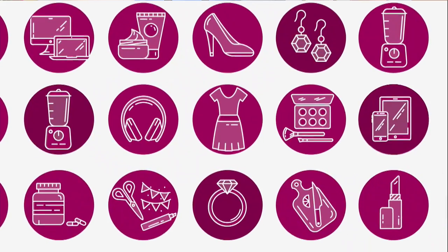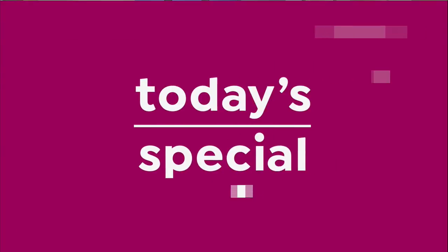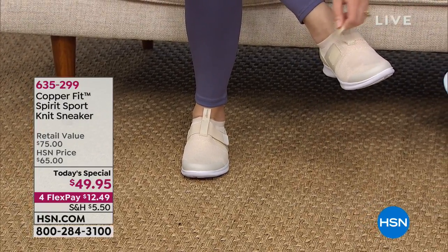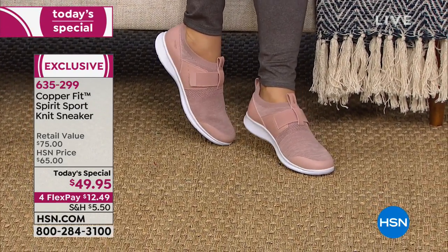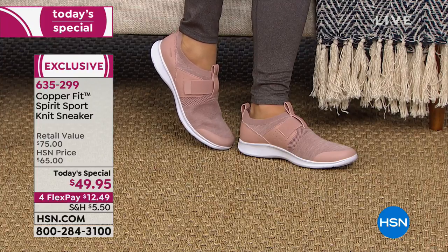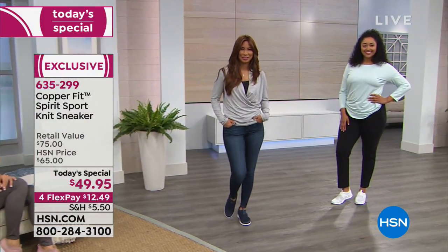Take a look at an exciting first-time-ever CopperFit footwear Today's Special! We are so excited about our first-ever Today's Special in footwear from CopperFit. It's called the Spirit Sport Knit Sneaker, at a one-day special price of $49.95. These would easily retail at $75, and we'd normally be thrilled to offer an exclusive style at just $10 off. But today it's $49.95 — only today.